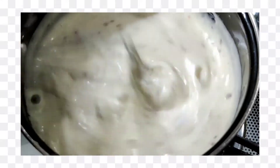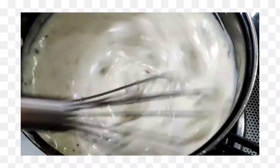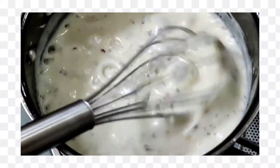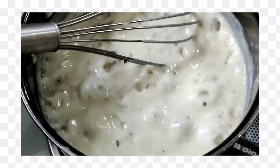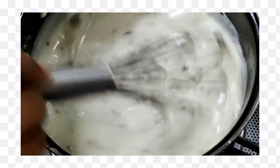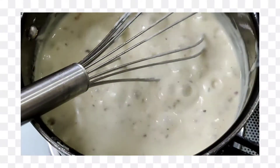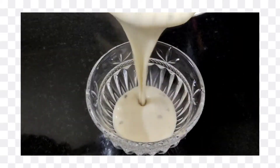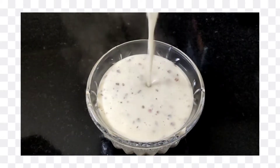Now you can see how thick it is — this is the white sauce for the pizza. The sauce is ready, so let's put it in a bowl. You can see how thick the sauce is and it looks very tasty.